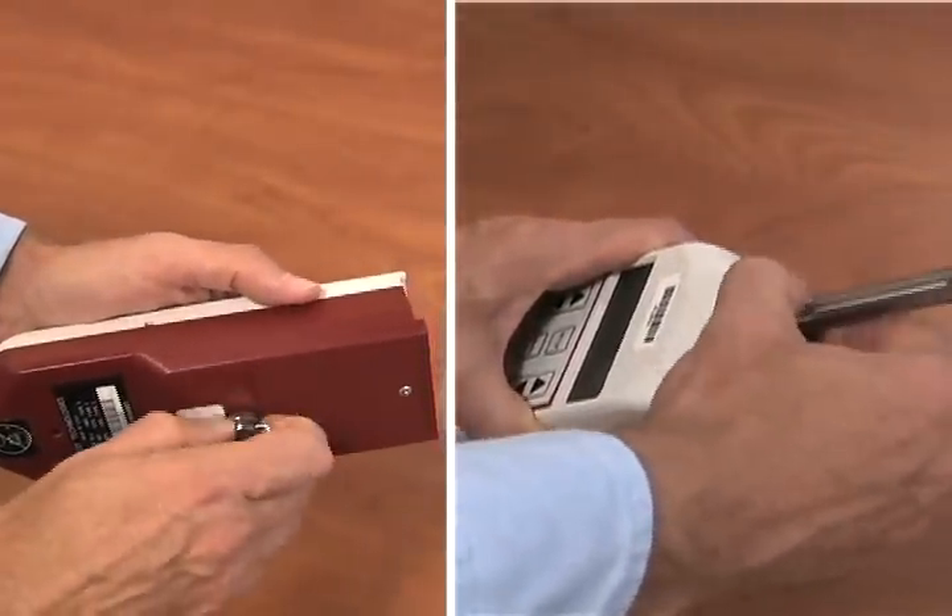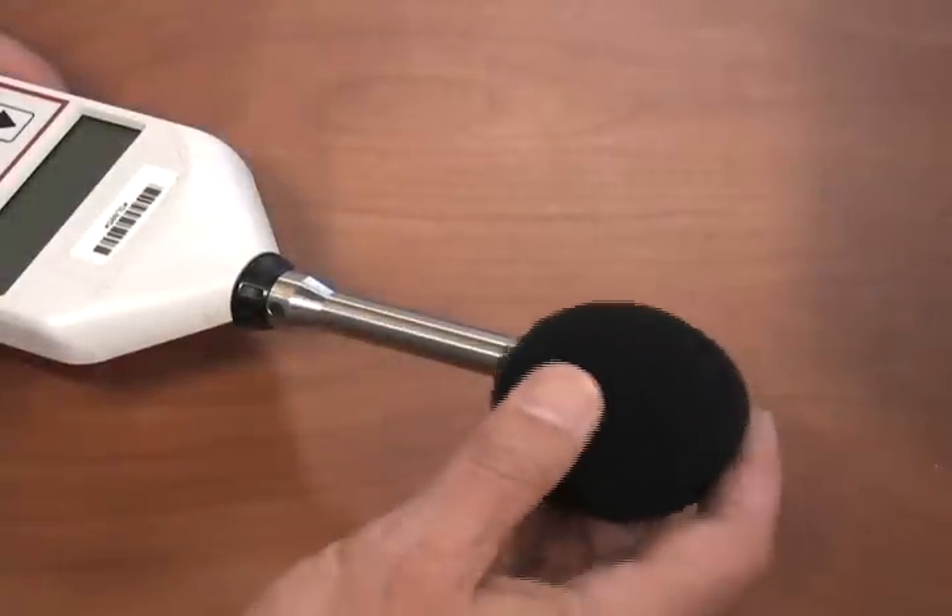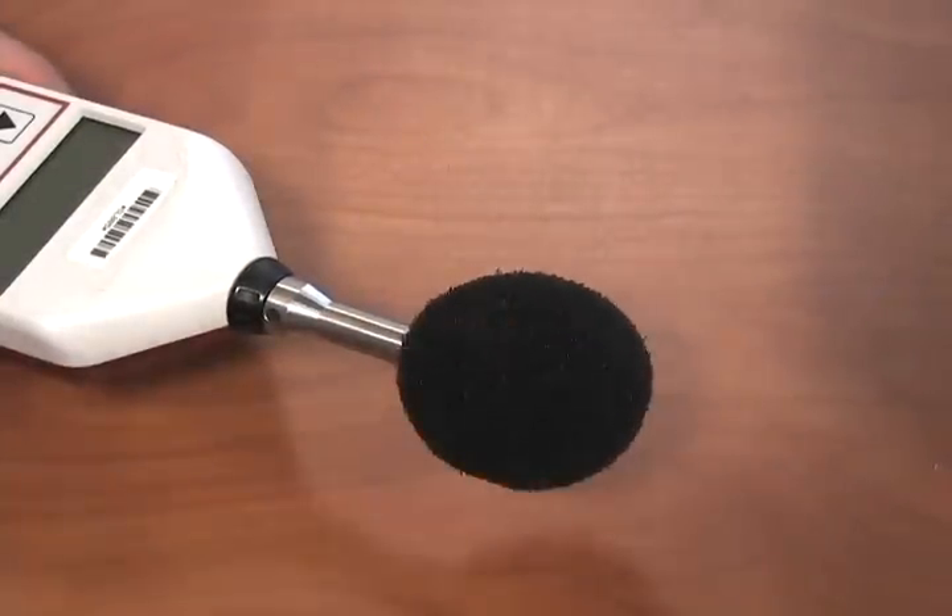To get started, attach the wrist strap to your wrist and the microphone to the unit. If you are taking a survey outdoors, you will also want to attach the windscreen.